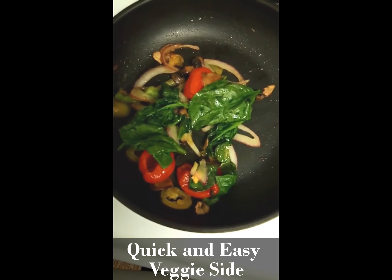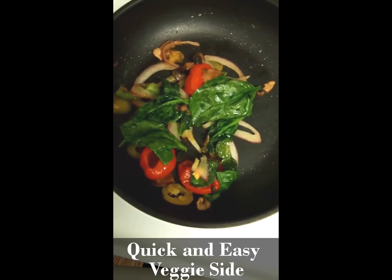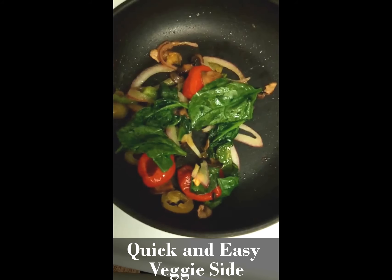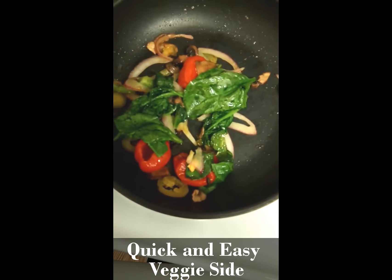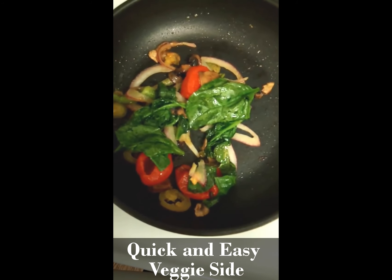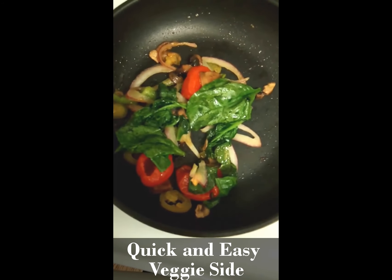So, that's pretty much it. I'm going to go ahead and take this off the stove and put it on my plate, and my first meal of the day will be served. I will catch you guys on the next video. As always, thanks for joining me over here at The Best Body Life.